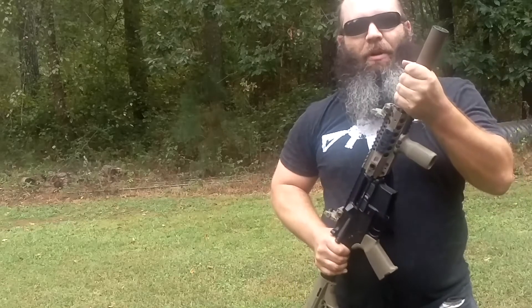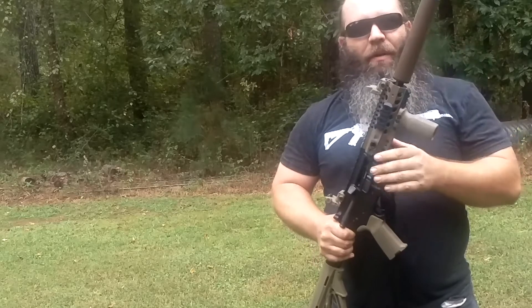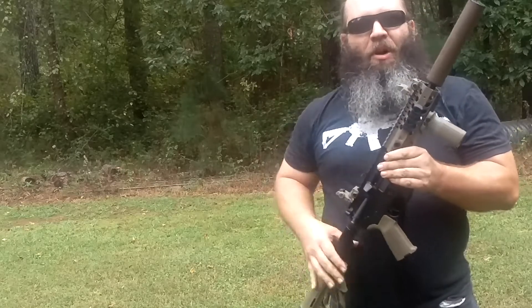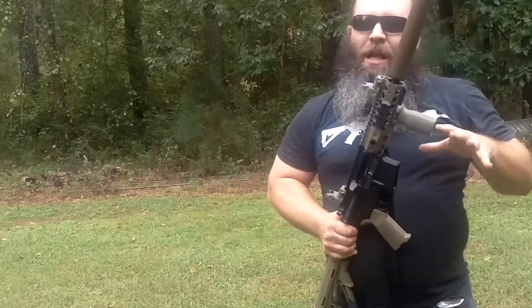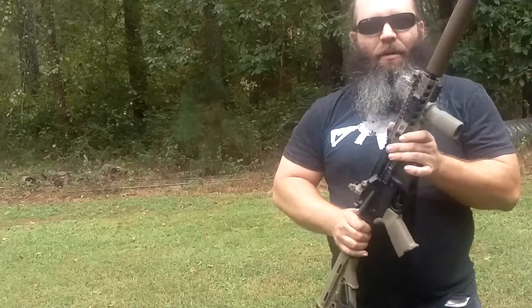This afternoon I am previewing the Liberty Suppressors Triumph. This is a pretty cool can because it's allowing me to run it on this 7½ inch Barnes Precision Machine SBR. A lot of manufacturers tell you you can't run a silencer on 7½ inch 5.56 — Liberty says otherwise.